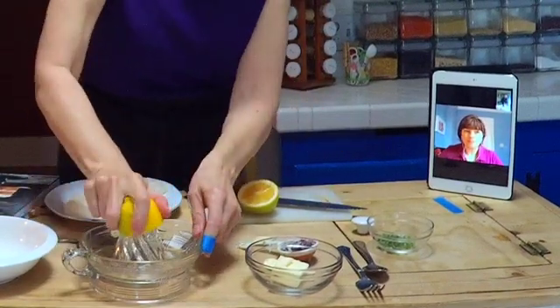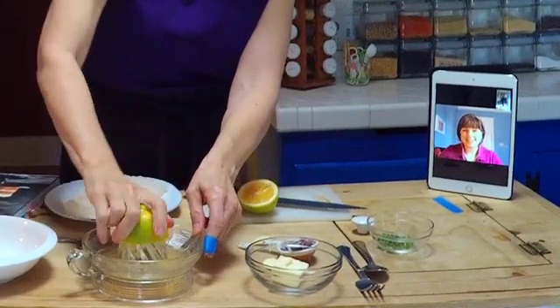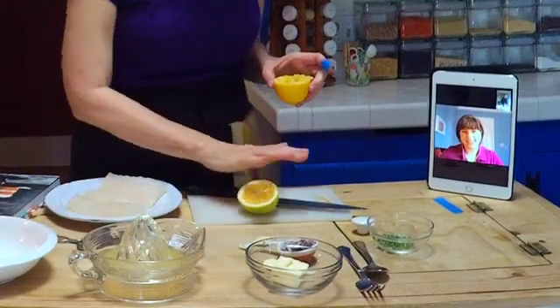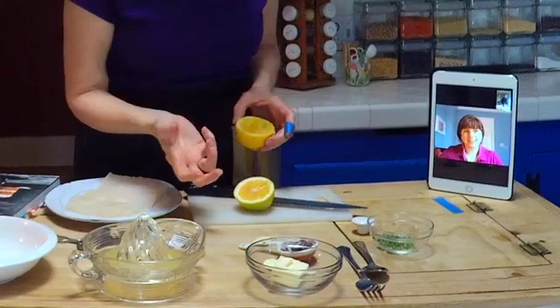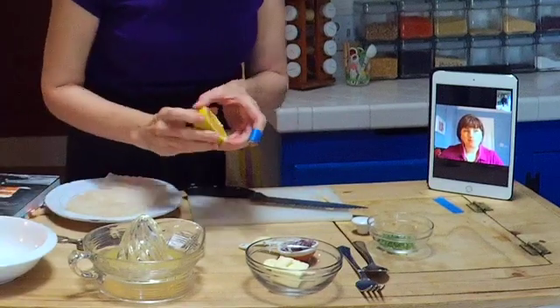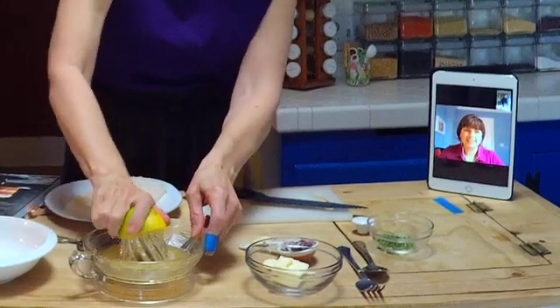I'm just getting started while she's talking — I'm juicing a lemon from my garden. I rolled it first because that helps break down the cell walls and helps you get a lot more juice out of your citrus. And then we're going to mash these herbs with the butter.